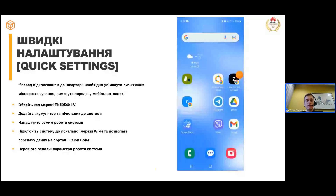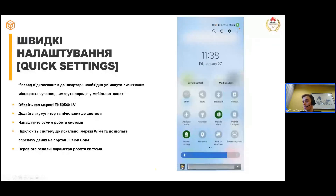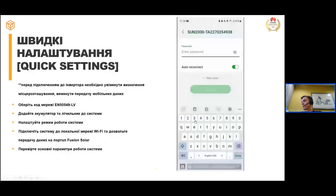Під час швидких налаштувань найперше вам потрібно відключити передачу мобільних даних на телефоні, увімкнути геолокацію — вона потрібна для того, щоб грід-код коректно підтягнувся — і увімкнути Wi-Fi-мережу на телефоні. Після цього знайдіть Wi-Fi інвертора — зазвичай він починається з «SUN2000» — і під'єднайтеся до цієї Wi-Fi-мережі стандартним паролем «ChangeMe».